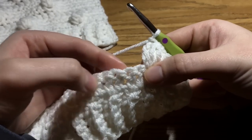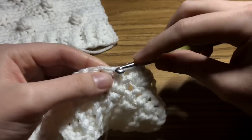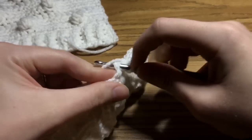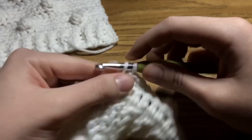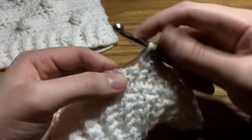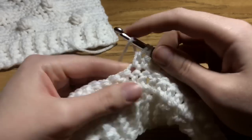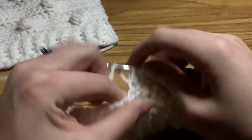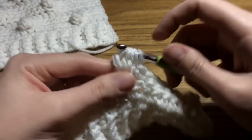Then we're just going to work seven single crochets into the next seven stitches: 1, 2, 3, 4, 5, 6, 7. Now we're going to work another bobble — yarn over just like you're working a double crochet, but just don't finish it. Work another one, then another one, then one more, for a total of five loops on your hook.